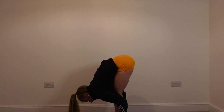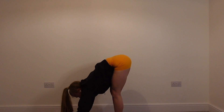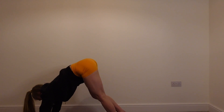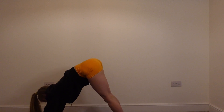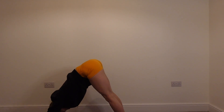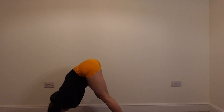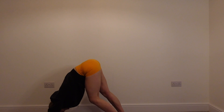From here we're going to walk the hands into a downward dog position. Slowly bring the hands forwards, bring the feet backwards, driving the heels into the ground, the armpits to the wall behind you. And then in this position you've got the option just to shift the weight from one foot to the other, nice and slowly.